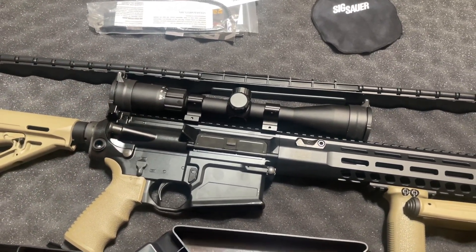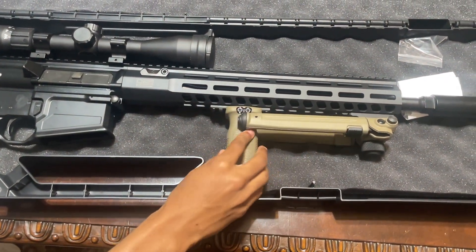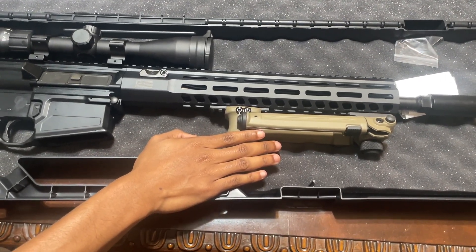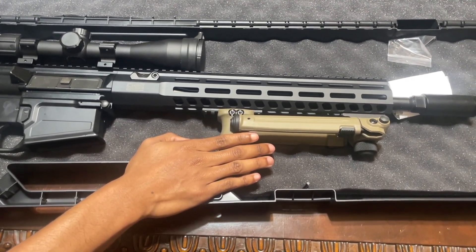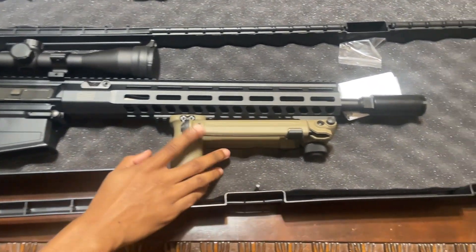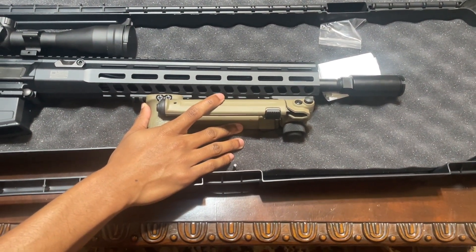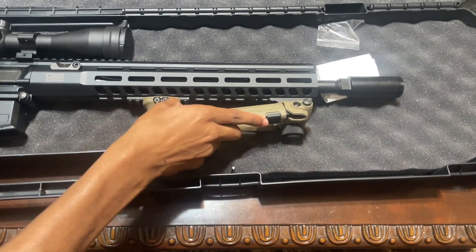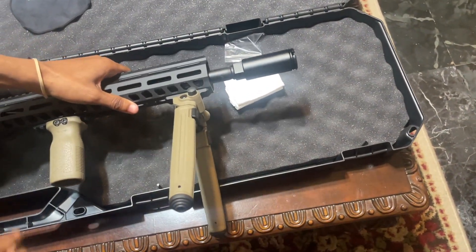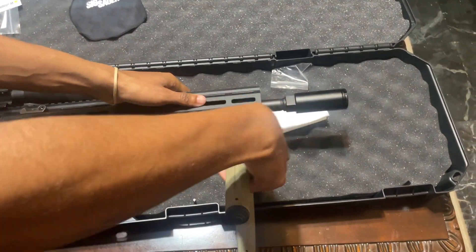Next we're moving on to the forward grip, which is also a Magpul. He got this to improve the gun so that if he's standing up and not in a crouched hunting position, or if he has to move to a quick location, he can grab right here and shoot. He also got a bipod for when he's hunting or wants to rest the gun for better control and stability when shooting. You can put both legs down, set it up on a stand when you go hunting.